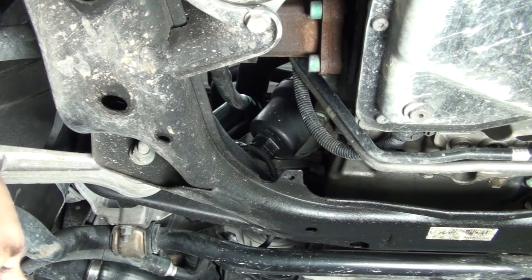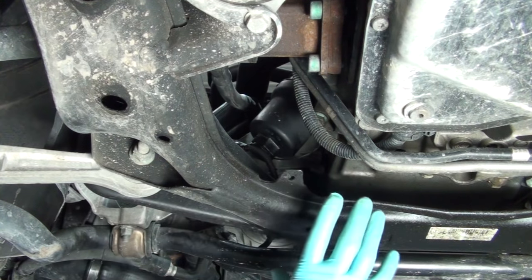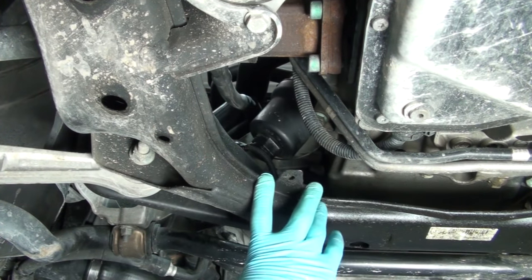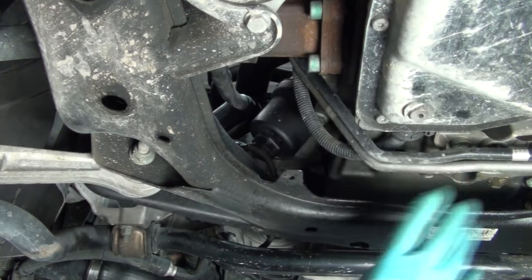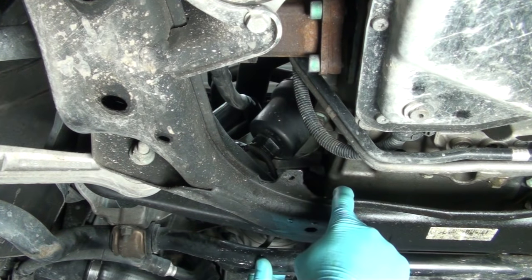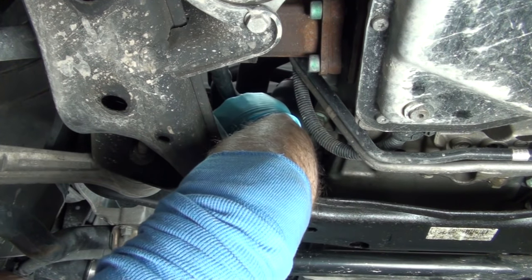Next, we're going to remove the oil filter. The oil filter is located just above the subframe on the driver side of the engine. Here's the transmission you're seeing right here and the engine is up towards the front, so you're going to have to access it through here.